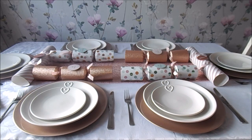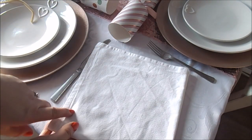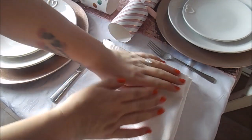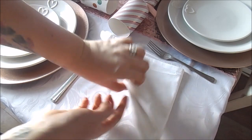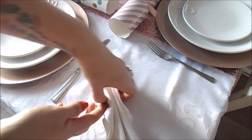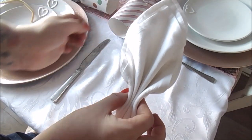I haven't got any napkin rings and I was going to do a napkin tutorial but I've run out of time, so I've just whipped this together quickly this morning. So you've got your napkin and you fold it into four, then fold it in half, and then on this half you do a concertina effect. Turn it over and do exactly the same thing on the other side. This is the point where you would put a napkin ring on if you've got one.